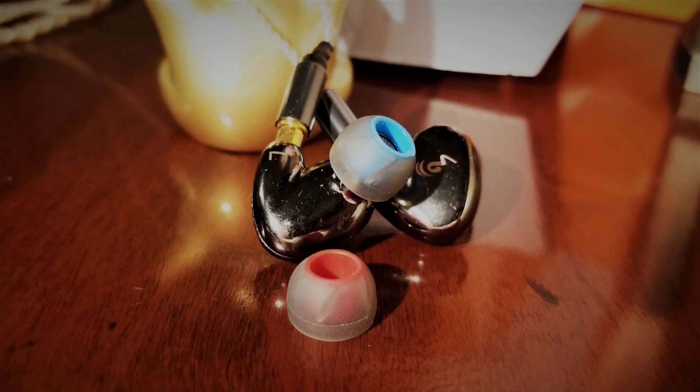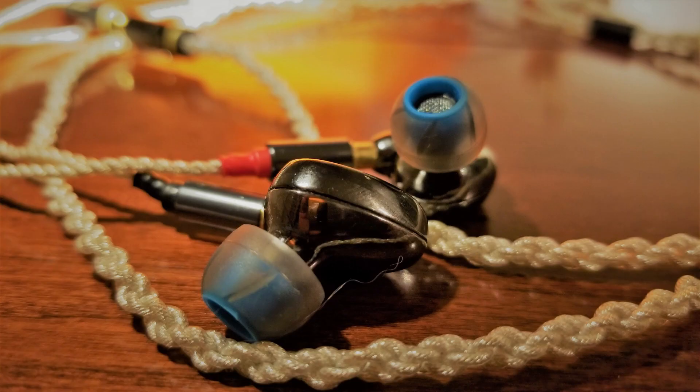With regard to tips, although they looked remarkably similar to the stock tips — which are a red spiral cord silicone — I preferred the sound of the KZ short blue spiral cord silicone tips best on the O'Bravo Cupid. In comparison, the stock tips produce a sound which was admittedly less cohesive, more V-shaped, and exposes the Cupid's dearth of lower mid-range amplitude. In contrast, the blue KZ tips sounded smooth, more natural, less V-shaped, and offered a greater cohesion between the Planar Magnetic Tweeter and the Dynamic Driver, which happens to be a crossover-less design.